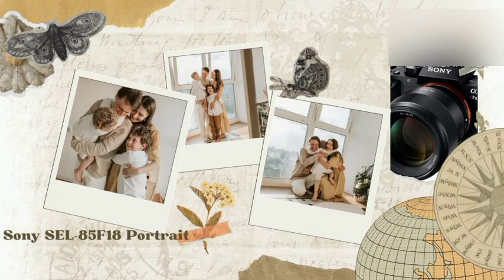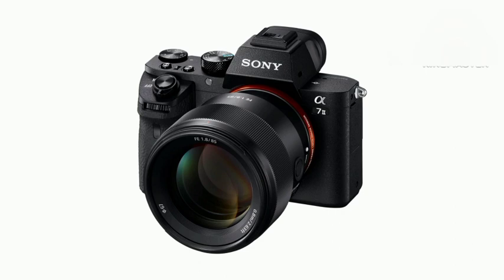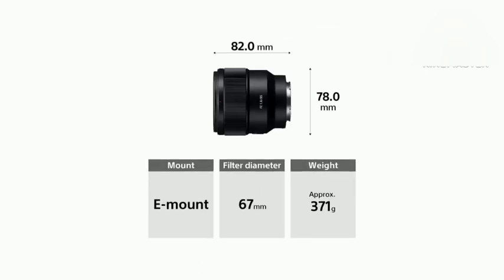Sony SEL85 F18 portrait lenses are offered in a wide variety, each with unique features, benefits, and prices. A massive amount of research was done, reviewing a ton of reviews, and a list of the best Sony SEL85 F18 portrait lenses from trustworthy brands was put together to assist you in making a decision.